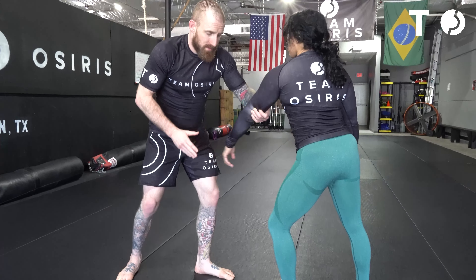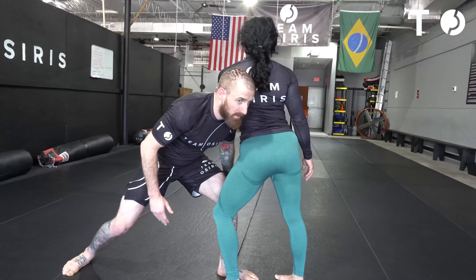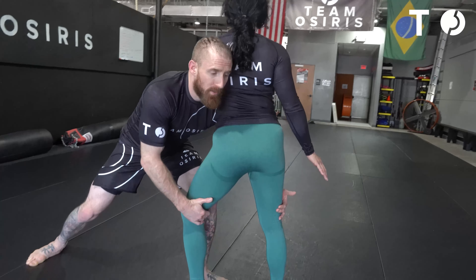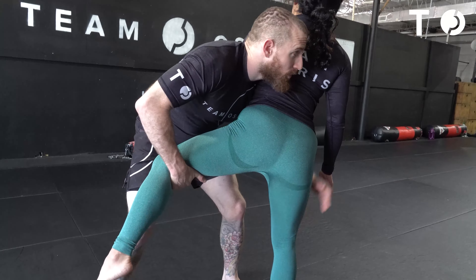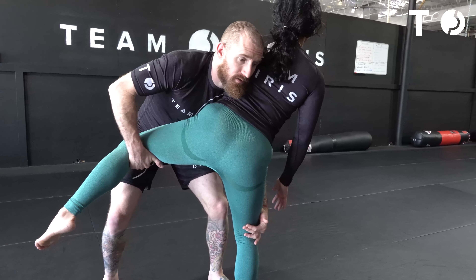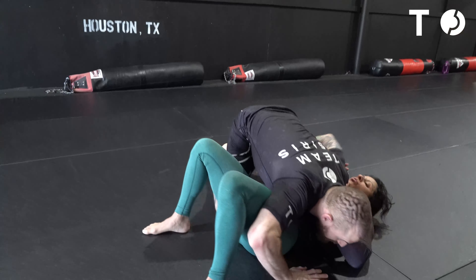As I'm pulling this arm across, I'm going to change levels in my penetrating step. I'm going to keep that left knee off the ground, keeping my head up, driving into her back. I'm going to grab behind the legs, bring my right leg forward. As I pick her right leg up, I'm going to look across the back. Left hand is going to stay low on this knee. Now I'm going to start driving, driving, driving — and then finish in side control.